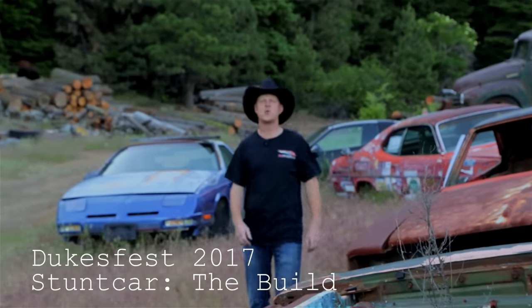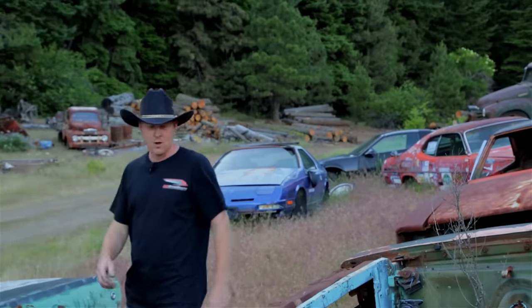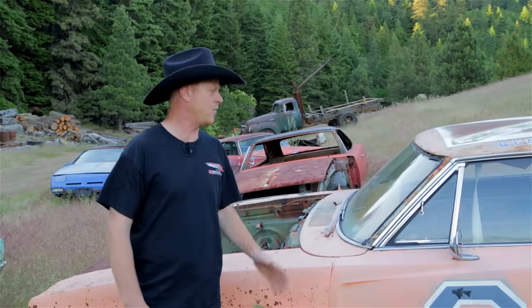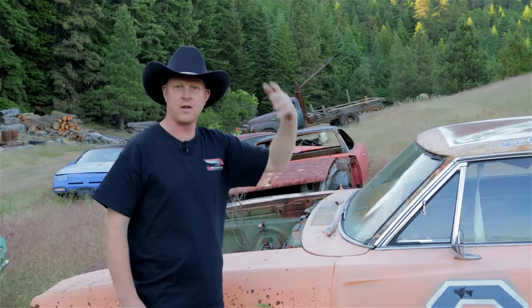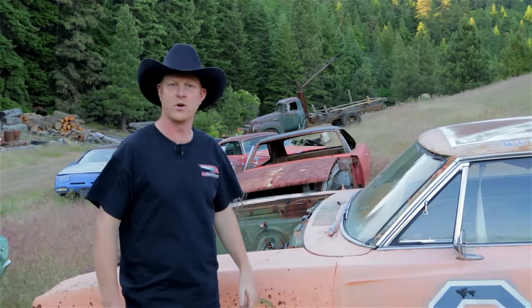Hi, I'm Jamie Smith. Thanks for joining me for this behind-the-scenes look at this year's stunt car. For several years I've been involved with the Dukes of Hazard shows where we jump cars and crash cars. We usually take a car like this one or this one, cage it, jump it, and it crashes and goes to someone's home where they either repair it or put it in a museum.